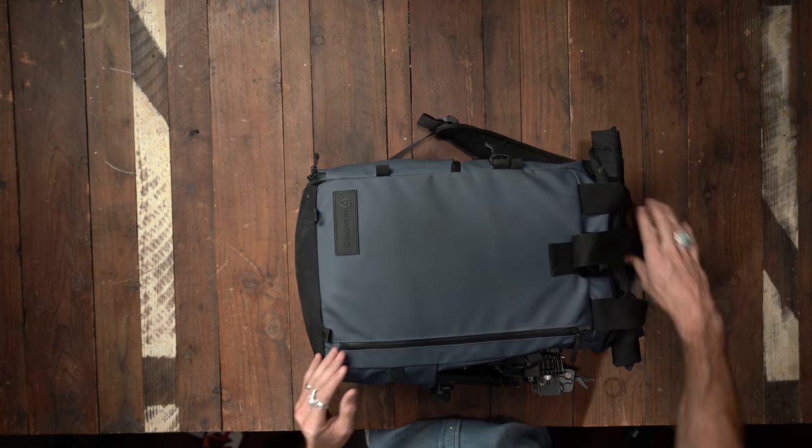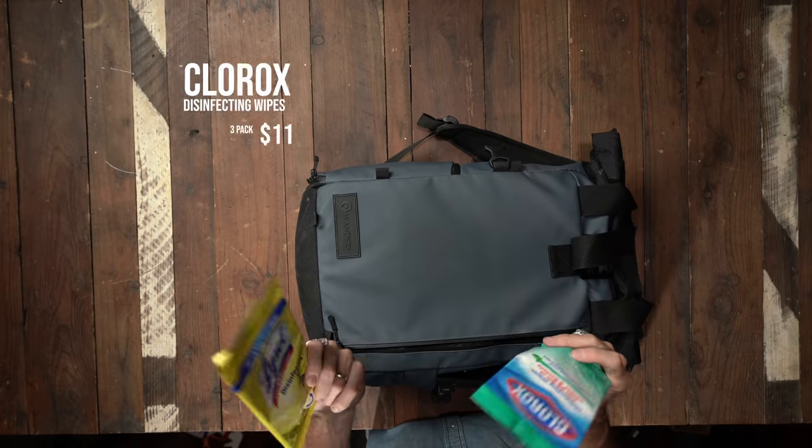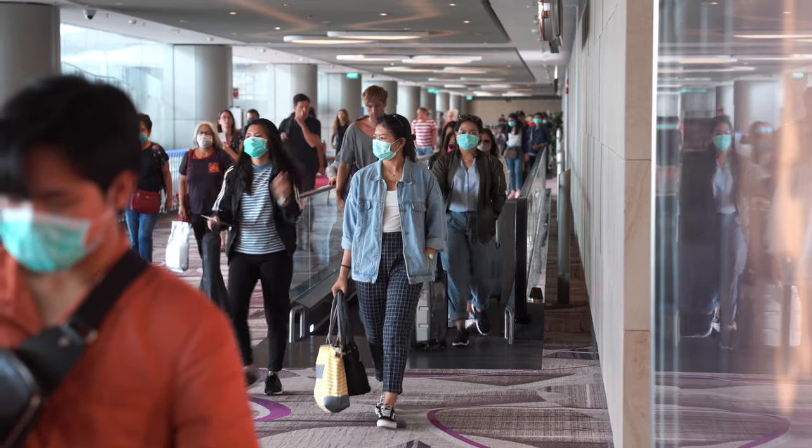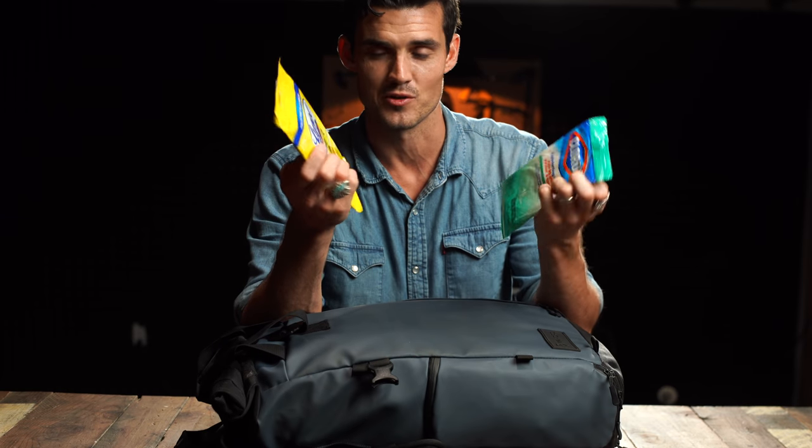On the other side we've got the exterior pocket, which is super helpful. Sanitary wipes — I'm normally not a germaphobe, but nowadays you just have to sanitize everything. Great recommendation from Gerald Undone. He wipes down everything, and so I definitely stole this from him.